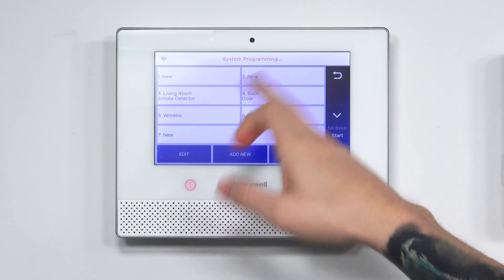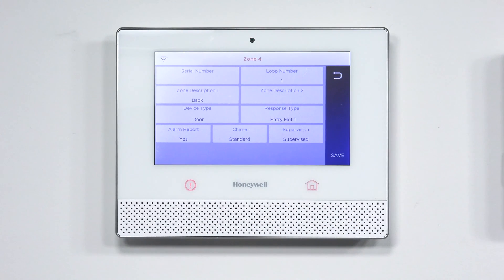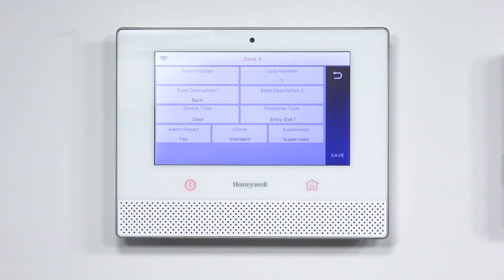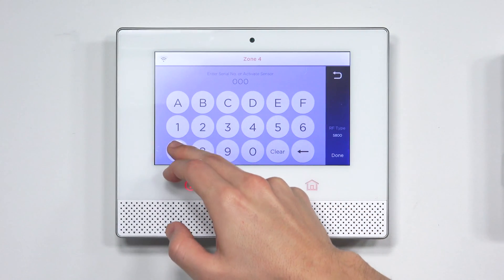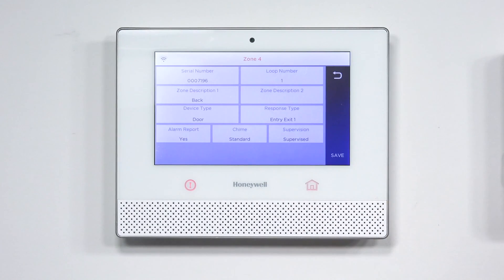For supervision, make sure it's set to supervised — this lets you know about low battery, tampering, and so on. Hit Save. Now for the CO detector, hit Add New and go to the serial number field. This time use the second serial number, which is one digit higher than the smoke one. Mine is 0 0 0 7 1 9 6. Hit Done, and leave it as loop 1 since I'm doing the CO detector.